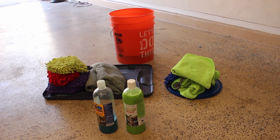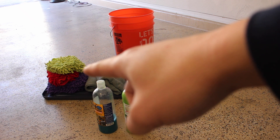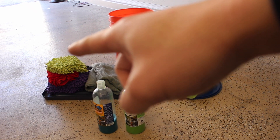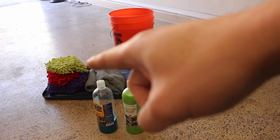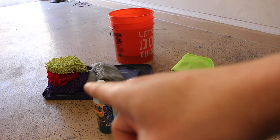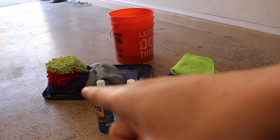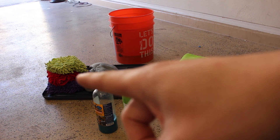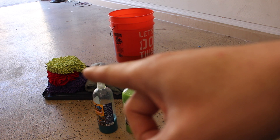Let's talk about what you're going to need for the one bucket method. You're going to need more microfiber wash mitts than you normally would for a normal car wash. With the one bucket method, you actually aren't going to rinse out the wash mitt after each use and then dip it back into your bucket of soap. Instead, you're going to start off with several wash mitts in there, and this means you can use the wash mitts once, not reuse them, and then when you're done, just throw everything in the washing machine.